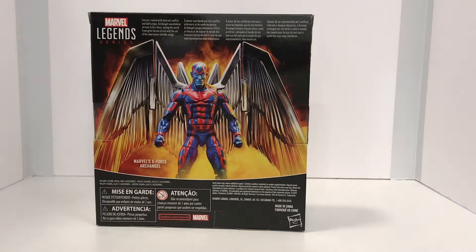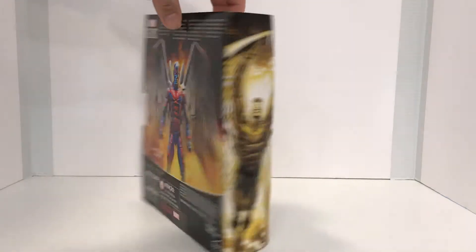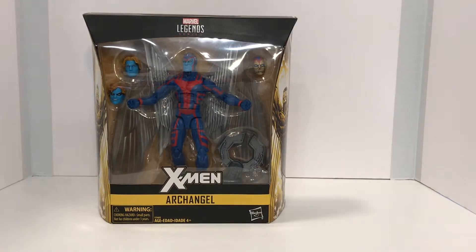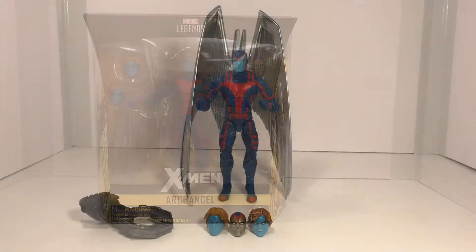It's safe to say that this guy is not part of a Build-A-Figure wave, although he does come with an extra arm for Apocalypse. With that stated, let's go ahead and get him out of the packaging and take a look at him and his accessories.